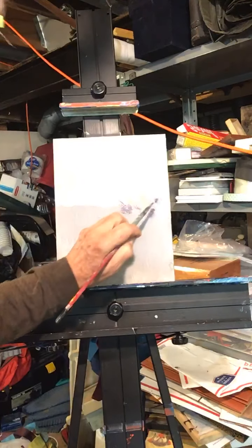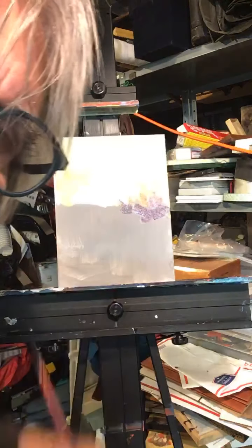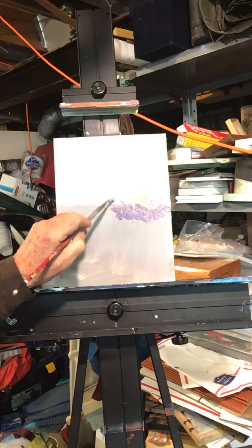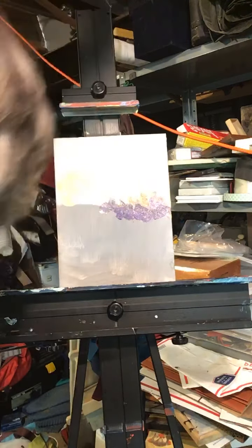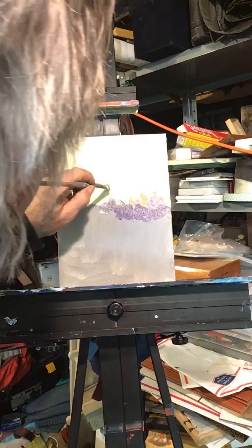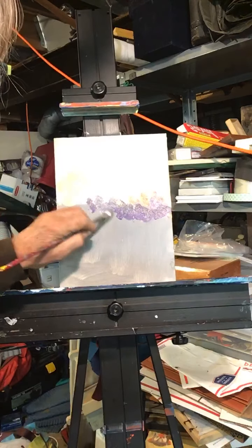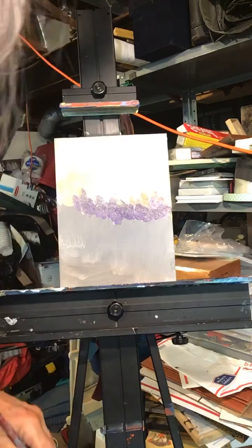And continue to put — I hope you can see that — it's almost another layer of color going in there. What would happen if there were a tree back there? I'm a 'what if' painter. What if we did this? What if we put a little tree back in there, over the sun? That's cool, right?